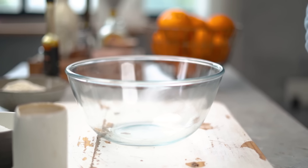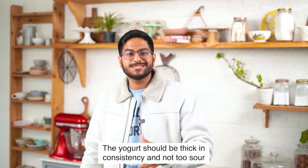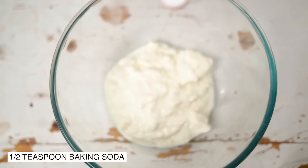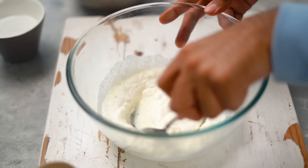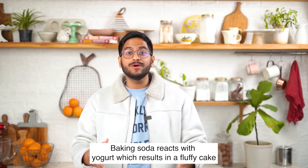For the batter, I'm starting with some homemade dahi. Two things to keep in mind: one, your dahi shouldn't be too watery — it should be slightly on the thicker side. And two, it shouldn't be too sour because that would affect the taste of your cake. Into this, I'm going to add half a teaspoon of baking soda. Let's give this a good mix — you'll see the mixture becomes slightly fluffy and bubbly. We let it sit on the counter for about 5 minutes. Since this recipe doesn't have any other acidic ingredient, making the baking soda react with the dahi actually helps us achieve a super fluffy cake.